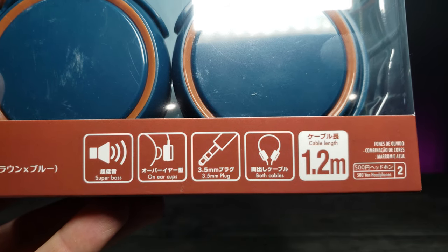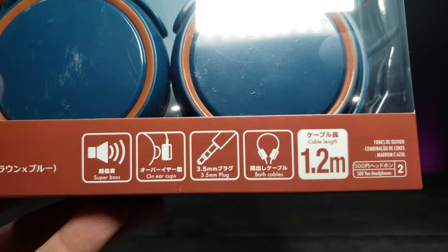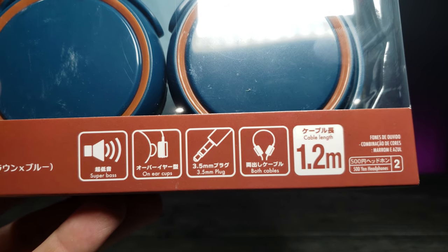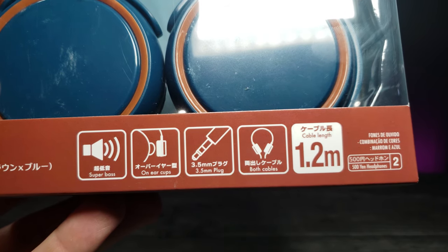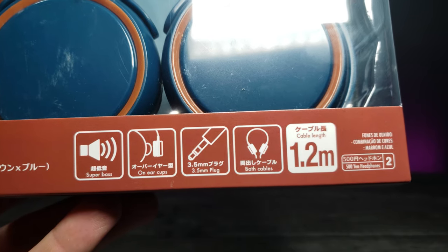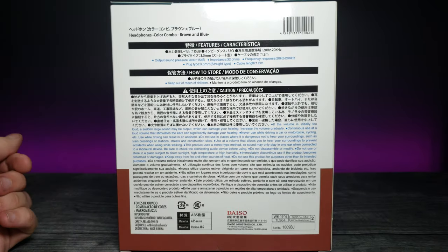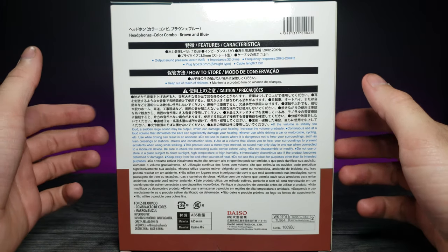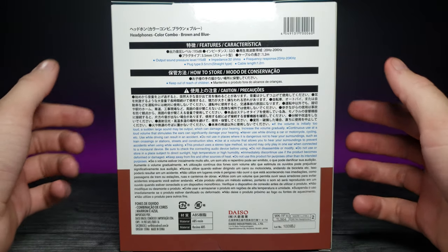It says it has a 3.5 millimeter plug, on-ear cups, super bass, and cables coming out of both sides. If we zoom in on the back, there's pretty much all of that same information and a lot of lettering in Japanese that I cannot read yet — maybe eventually.